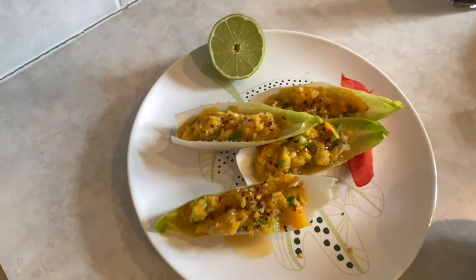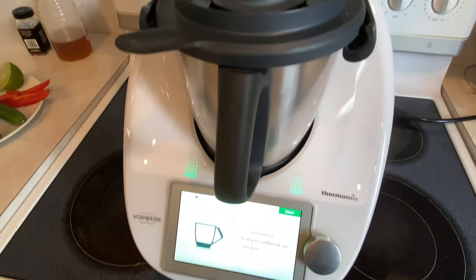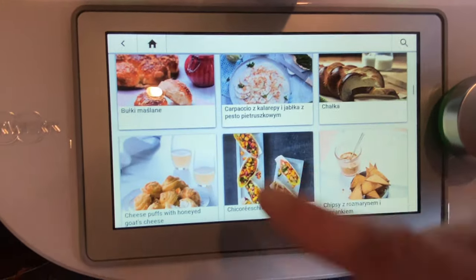My wife and I would like to share with you one of our party favorites: chicory boats with mango salsa. It's the perfect refreshing appetizer for a summer party and it's very simple — all done in our Thermomix TM6.